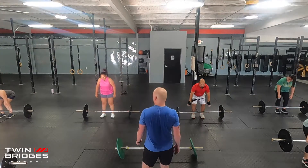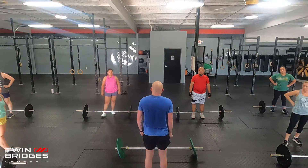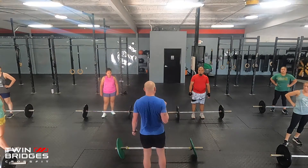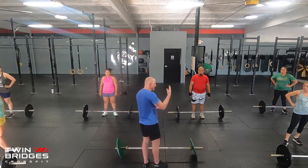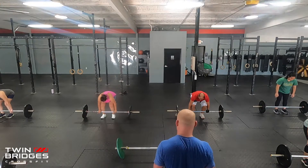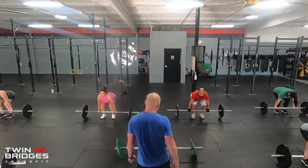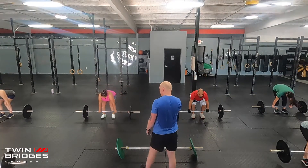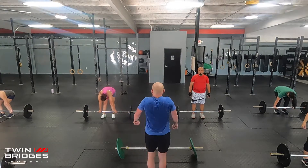Now we're going to do three tempo reps. I'll count to three and you'll reach the very top of your rep when I hit three. Then I'll count to three on the way down and the barbell returns to the ground as I hit three. We do tempo reps — same as with back squats — to show control and build strength throughout the movement. When you hear me start counting, you start lifting and should reach full extension at three.